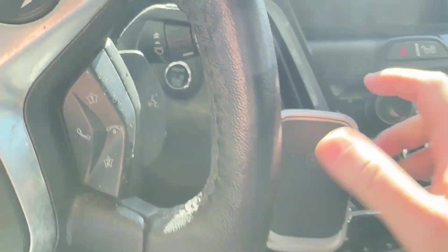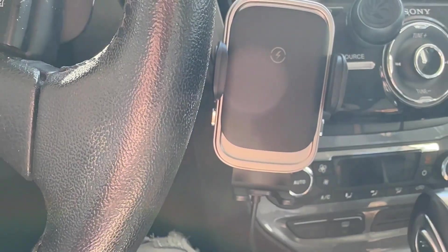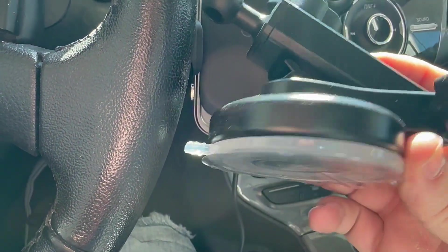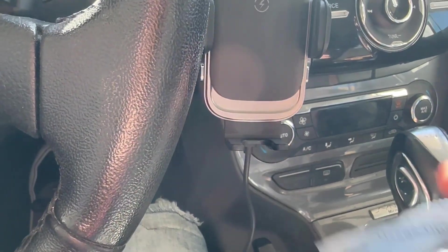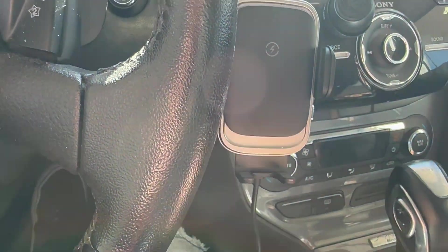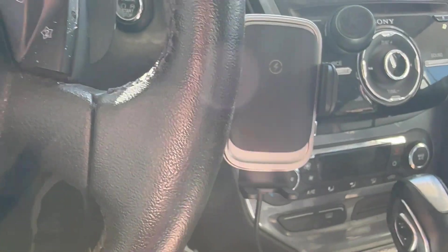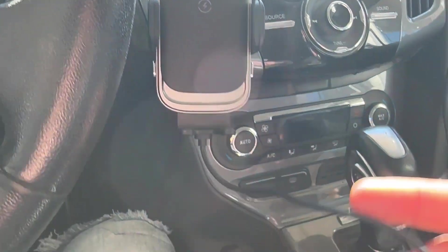I have it in my air vent right here, and this is probably one of the best air vent holders I've ever had. It also comes with this suction cup extender that can extend out, and it comes with this metal plate so that if you didn't want to put it on your windshield, you could put this metal plate on your dash, which is going to make the suction cup a lot better.